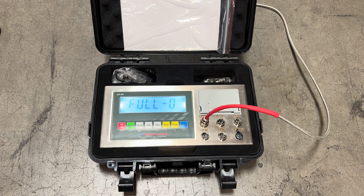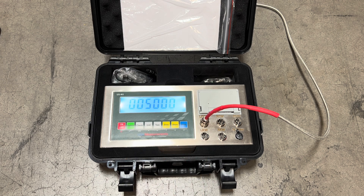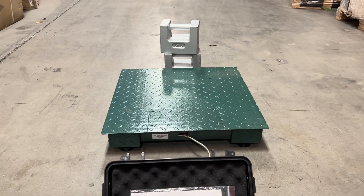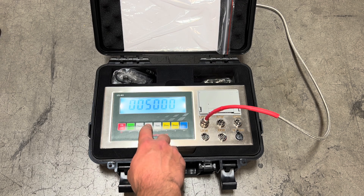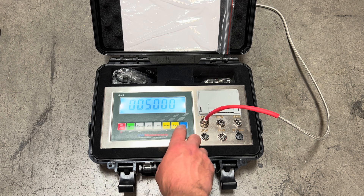Now for full zero we're going to change this to the number one and press print. This is where we're going to be able to select the capacity of the scale. Wheel pad scales can be 10,000 pound, 20,000 pound, or higher depending on what set you've purchased. Our floor scale used here for this demonstration is 5,000 pounds, so we're going to leave that at 5,000. If you want to change it, use the unit button to switch left and go up or down in value. I'm going to set it back to 5,000 and hit print to confirm.